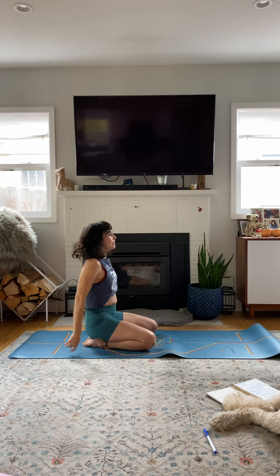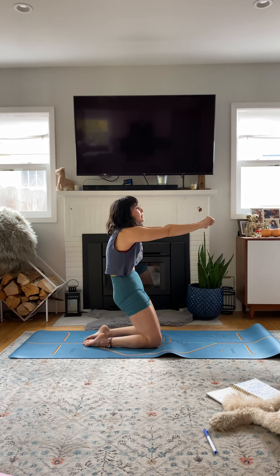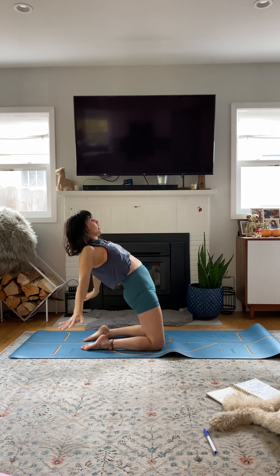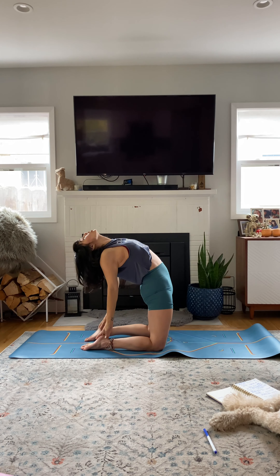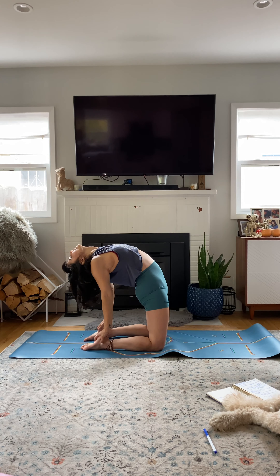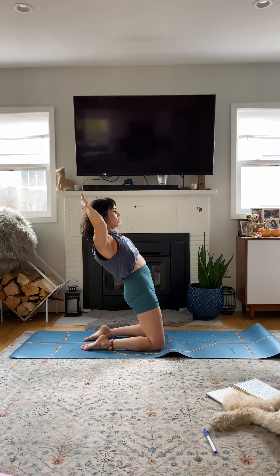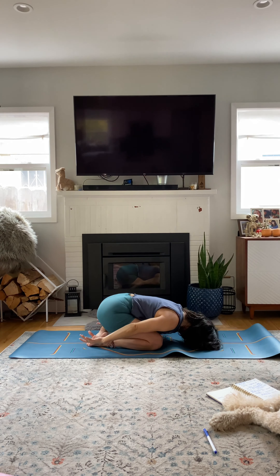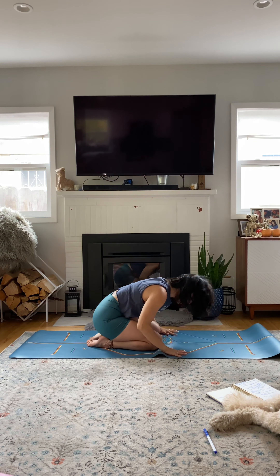Lift up to kneeling. Pelvic tilt, squeeze up. Kneeling up high. Hip hinge backwards. Reach for the heels, push the chest up. Hips forward. Ustrasana — camel. Tuck the chin. Neutral pelvis. Hip hinge and back to child's pose. My quads are on fire. Take a couple breaths in child's pose.